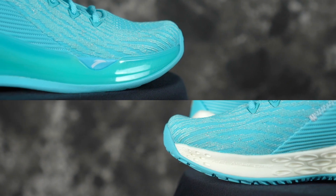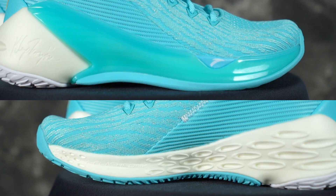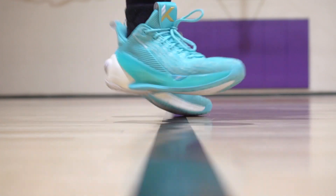Moving on to cushion — marshmallow. Yes, it's a giant marshmallow. It really looks and feels like a marshmallow. I wish you could try this. Super comfortable. It's full-length Flash Foam and it is so comfortable.